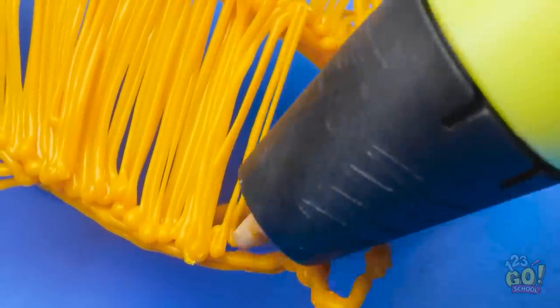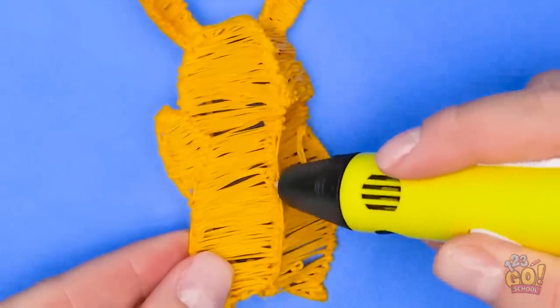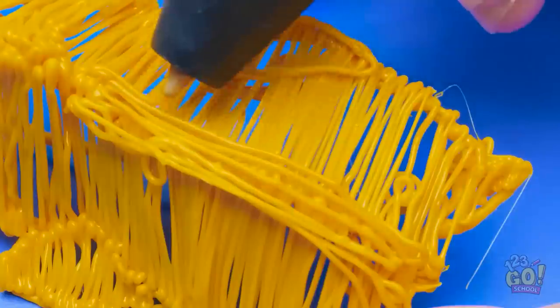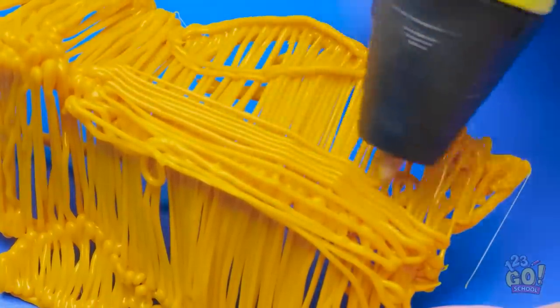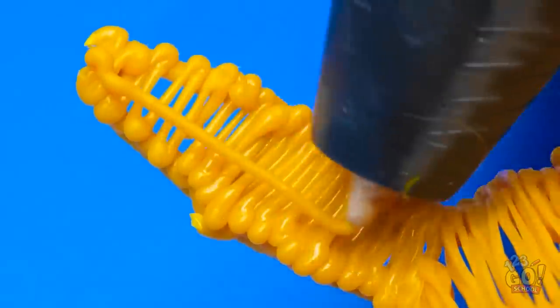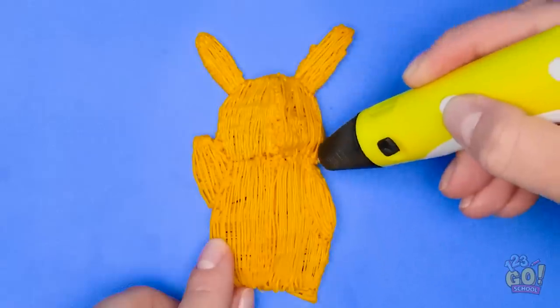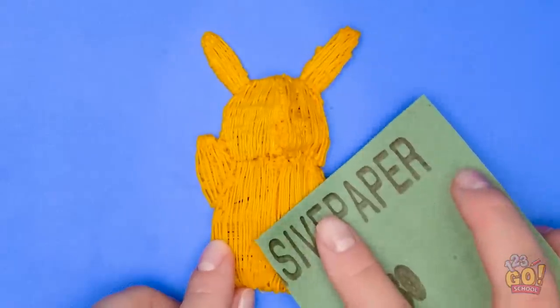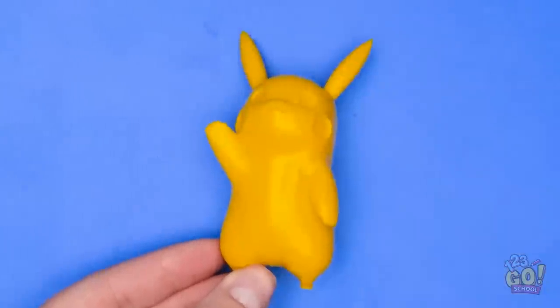I'm starting to speed up — I'm on a roll. That's another part finished. I'll go over the joints and build up the layers. Then I'll add vertical lines — this will help cover up any gaps. I can't forget about the ears. That's better. It's really starting to take shape. Now I need sandpaper. I'll rub this over the plastic. Wow, look at that! It's better than I imagined!